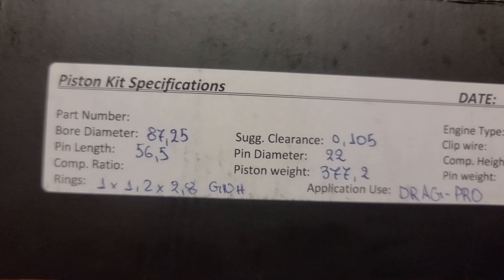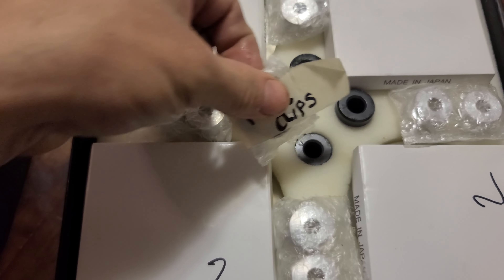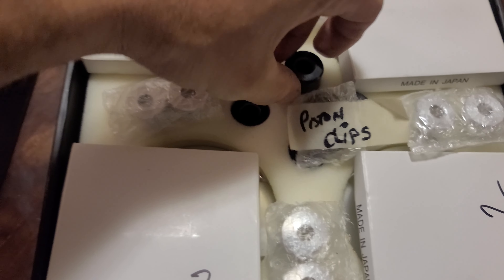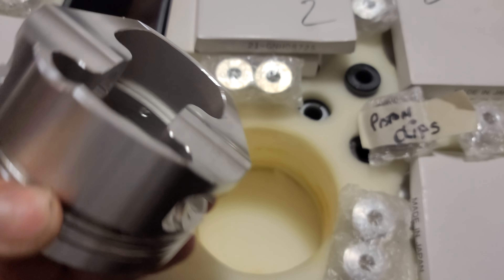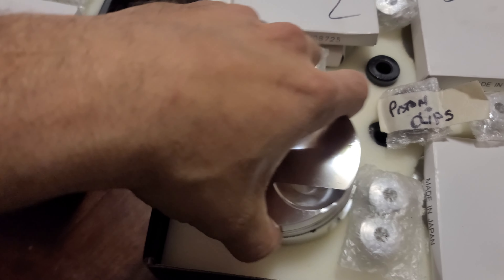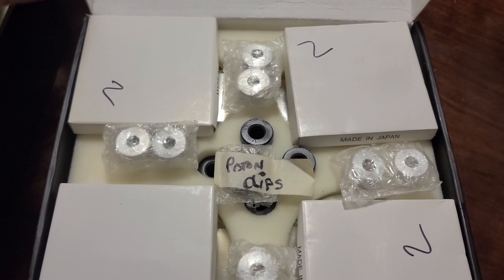We have one set for block three and then this is the same thing — drag spec pro, C350 pins, block number two. Everything's listed: clips, DLC coated pins. If I pull this out you're gonna see these are the same situation — he was about to use them and then we couldn't. These are all engraved 'two' for the set. Anyone interested, let me know.